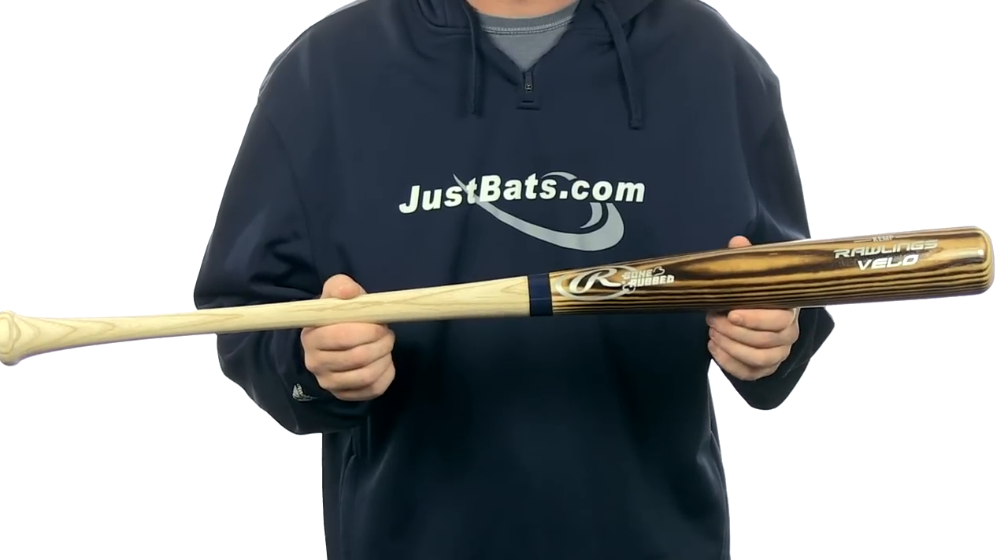Hey guys, Jake here from JustBats.com. What I have here is a Rawlings Velo Ashwood Baseball Bat. This bat is going to be Matt Kemp's Gameday model.